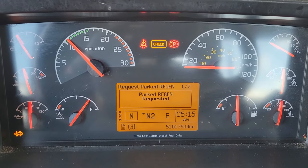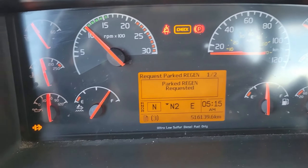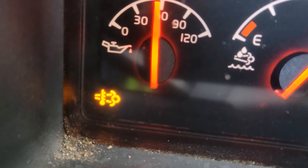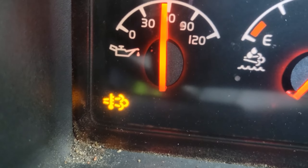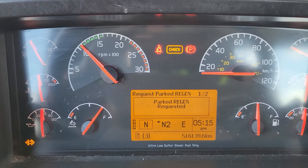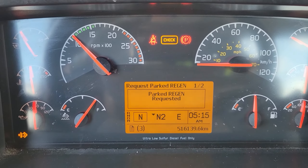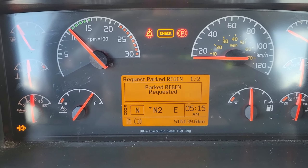Now the idle is going to go up — just let it do its thing. As you can see, the exhaust temperature sign has come on, which means your exhaust temperatures are climbing. They'll stay on for the duration of your regeneration. As you can see on the instrument cluster, it says it's 515.